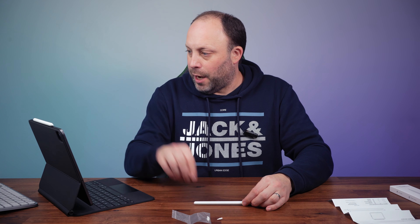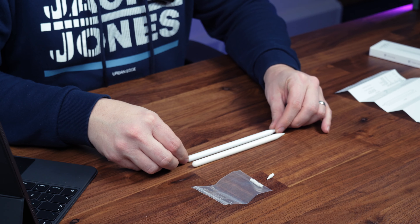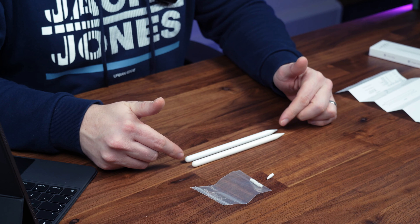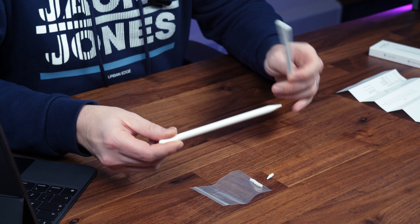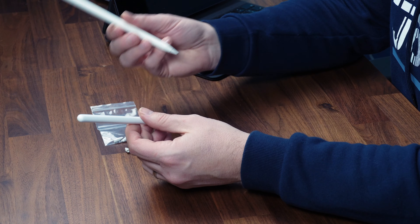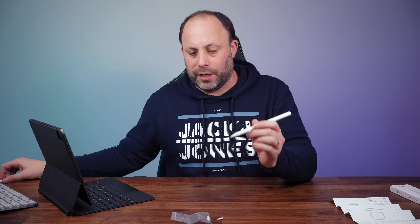Before I start testing this, I want to just show you this up against the Apple second generation pencil. And you can see, if you put them side by side, you'd really struggle to tell the difference between them. There's a very slight variance in colour, which you'd only notice if they were side by side. Other than that, they look the same. Weight-wise, they feel about the same. So other than the fact that this has got the Apple pencil logo at the top, you'd hardly notice the difference between the two. So what I'm going to do now is actually attach it to my iPad Pro and test it.